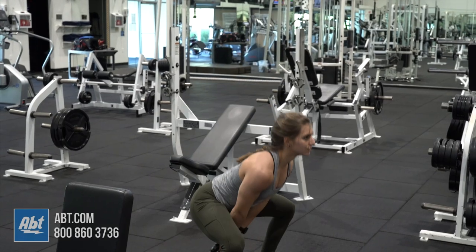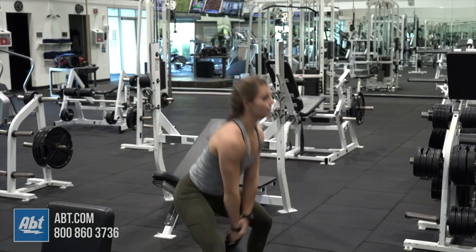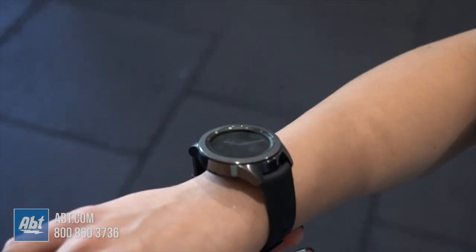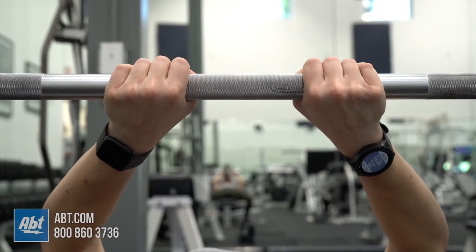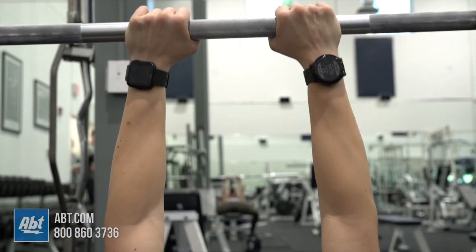Another thing to consider is the physical weight of the watch. When I train, my arms are constantly in motion and I do a wide range of movements in one workout — I don't want anything sliding around and distracting me. The Galaxy Watch was by far the heaviest of the three and was slipping down my wrist. If you have small wrists, I recommend the Versa or the Vivoactive 3 since they are lighter and fit more flush to the skin.